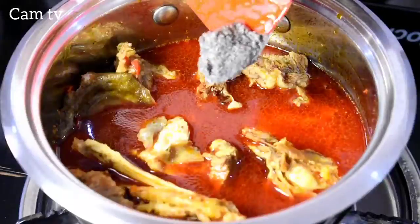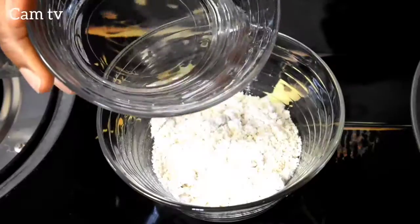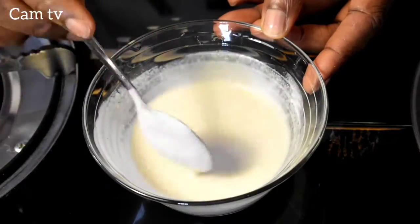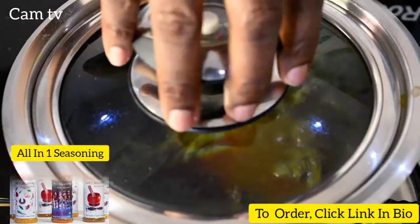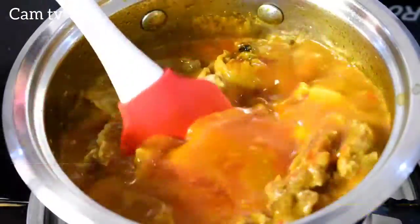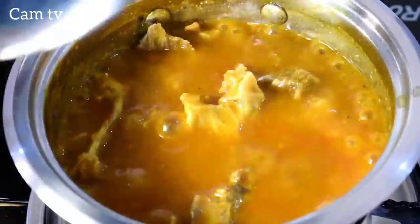Then I add a teaspoonful of grinded locust beans, cover and allow to boil for 10 minutes. Here I'm using powdered cocoyam — just in case you don't have access to the fresh one. I dissolve 2 tablespoons with water and pour it into the soup. This serves as a thickener for the soup. Give it a stir, cover again.